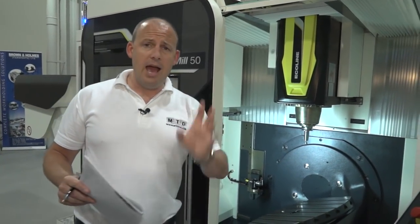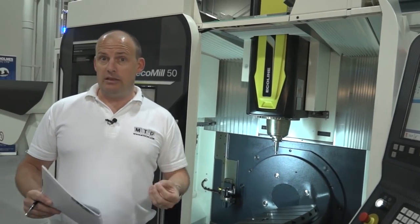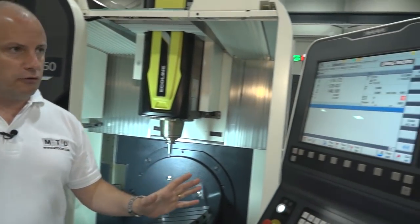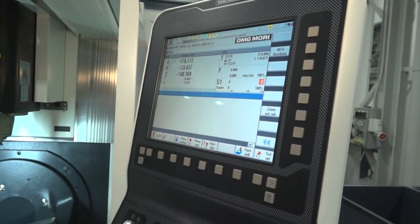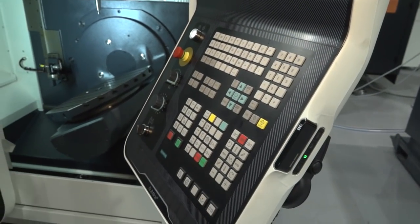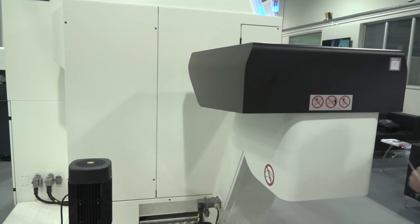As with all DMG Mori machines, the level of technology is very advanced. As part of the eco line, this is the entry-level range. The Ecomill 50 and 70 are the two models available. On the control, you have the DMG Mori slimline 15-inch Siemens control, and the machine is also available with Heidenhain — so you've got the option of those two controls.